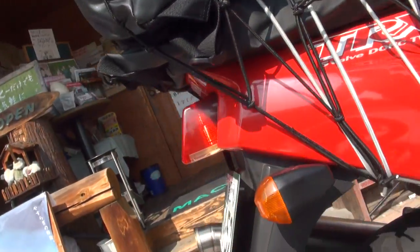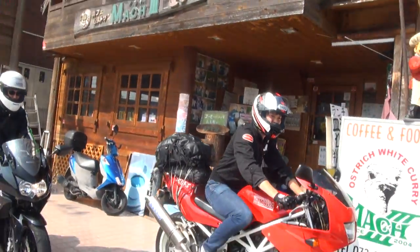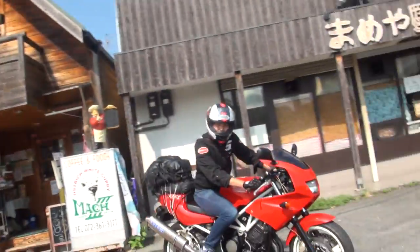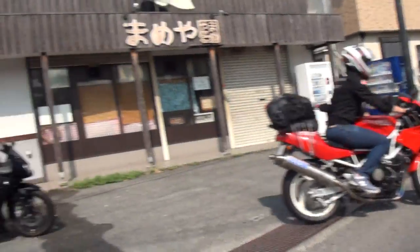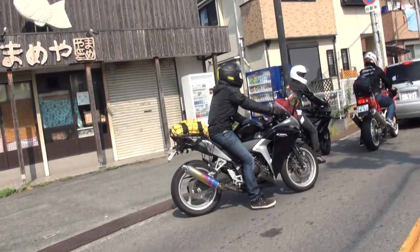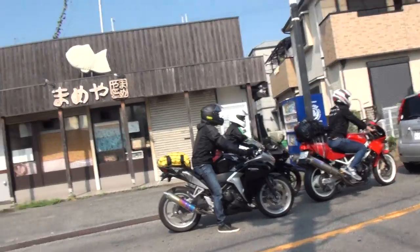It is a pricestine card. You can use NINJA 250R. This is NINJA 500R.